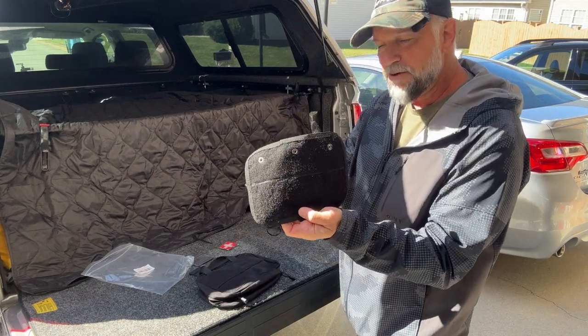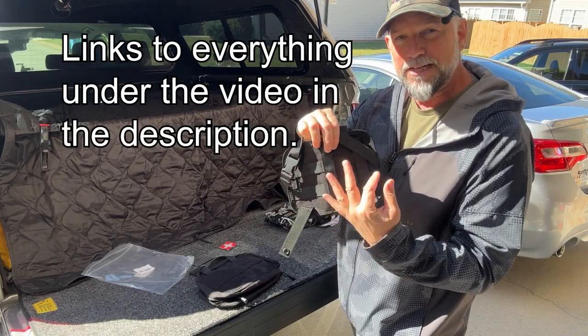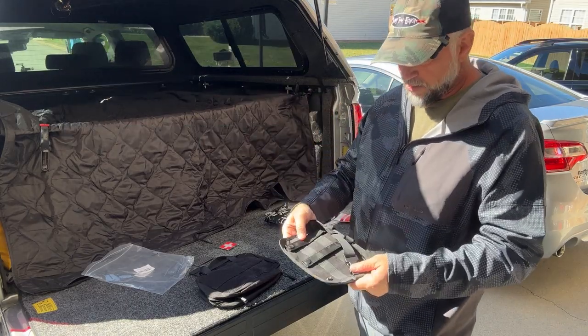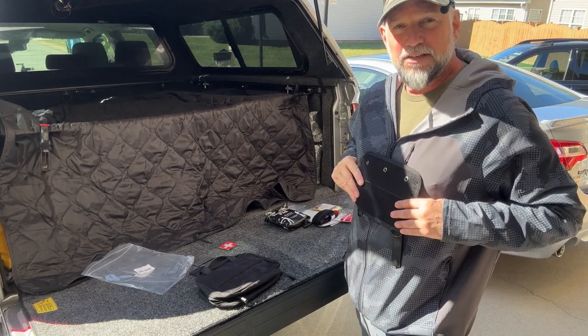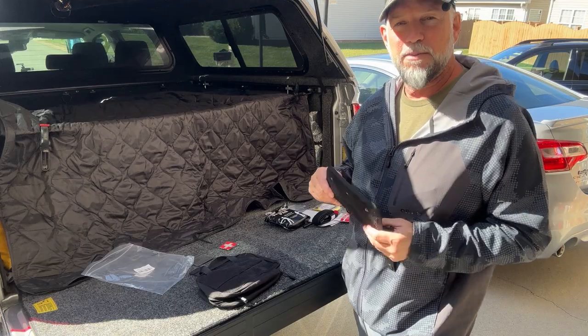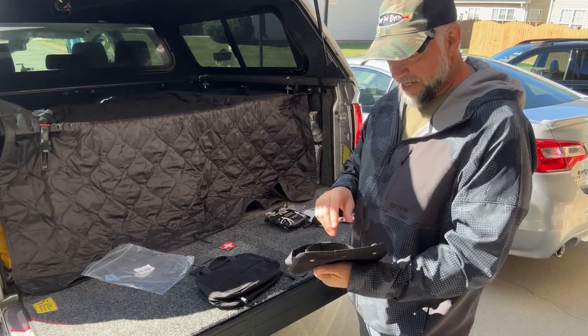You can attach it to the headrest of your vehicle, or of course any of the MOLLE seat covers. Or if you have one of those plate carriers where you put all your ammo, you can also use it for that.